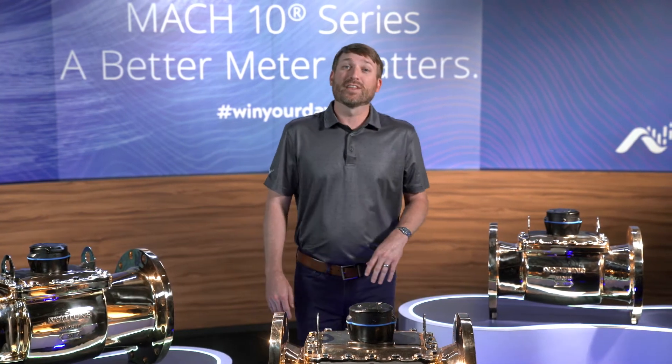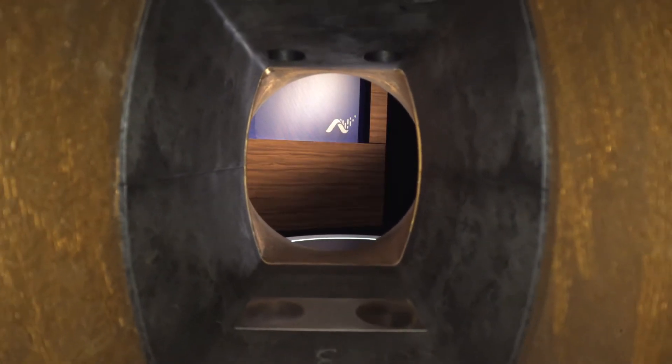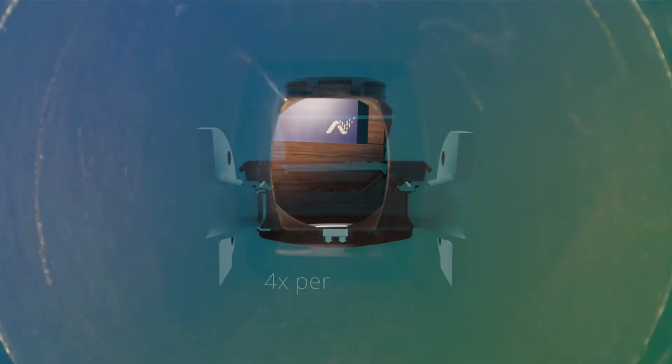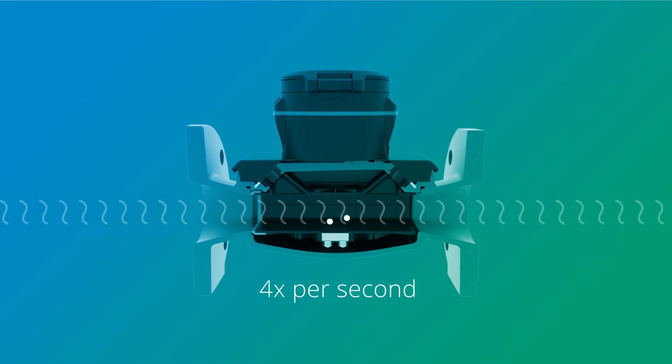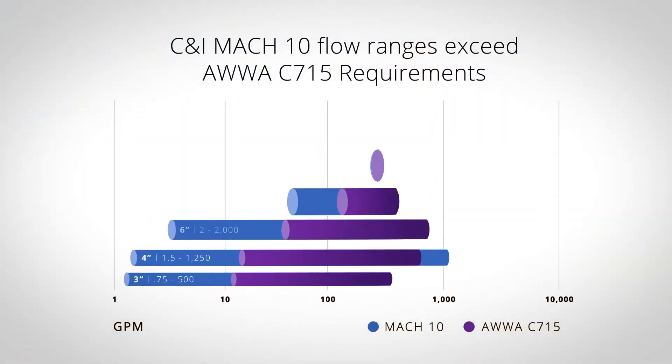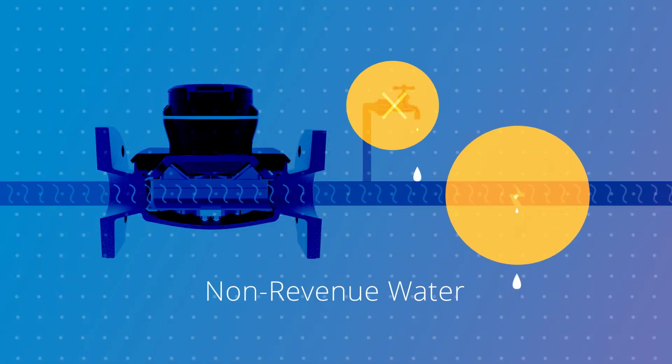The Mach 10 uses the latest and most innovative ultrasonic technology to measure the velocity of the water flowing through the open flow chamber. The UME's measuring chamber samples the flow of water four times a second. That's an industry best and enables the Mach 10 to measure extreme variable flows not possible by lower sampling rates. The Mach 10 can achieve low flow rates commonly found only in small mechanical meters, while also maintaining the high flow rating necessary for commercial applications. On average, the Mach 10's low flow rate is 24 times lower than AWWA standards. This is a powerful tool in detecting leaks and preventing non-revenue water.